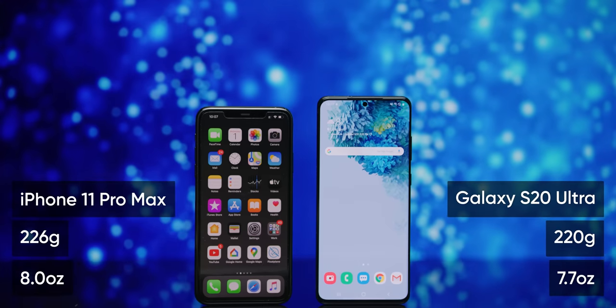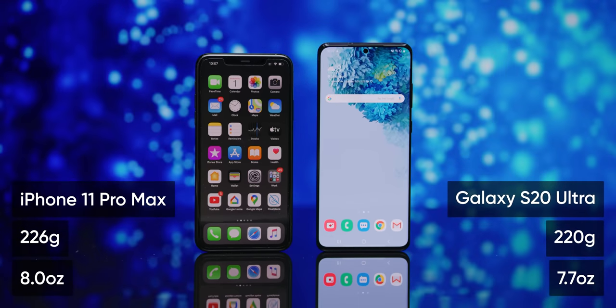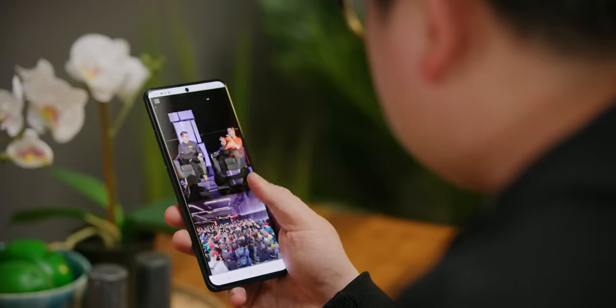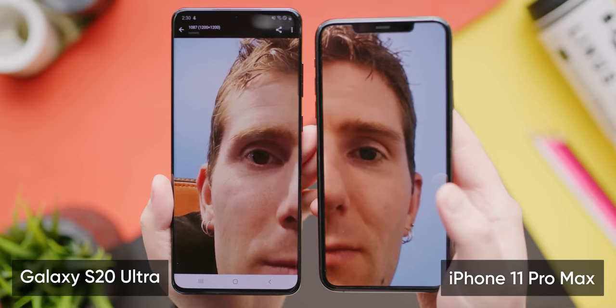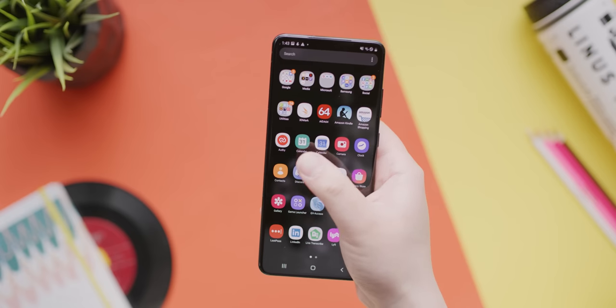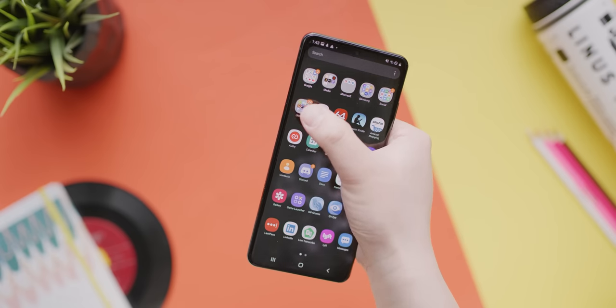My immediate impressions of the S20 Ultra 5G were mostly positive. It's generally chonkier than the iPhone 11 Pro Max, despite being a little bit lighter, but it is superbly balanced. The slimmer 20 by nine display makes it easier to wrap my fingers around it. The materials are great and remind me more of an iPhone 10 or 11 series than anything else I've held to date, but with all the right Samsung flair. The bezels are much thinner than Apple's, and Samsung has finally perfected the curve of the edge display so that distortion and reflections around the edges are non-existent, and I almost never accidentally activated the touch screen with my palm.